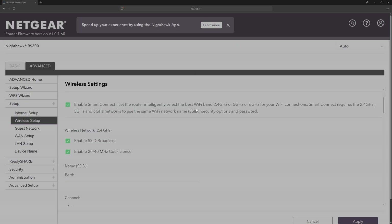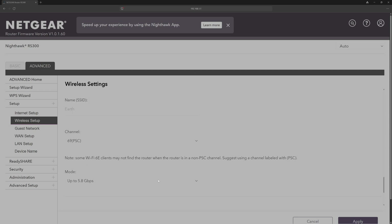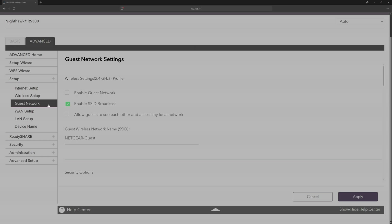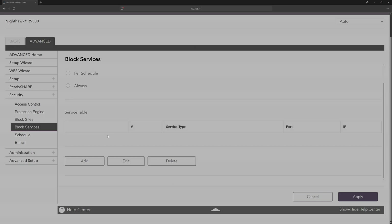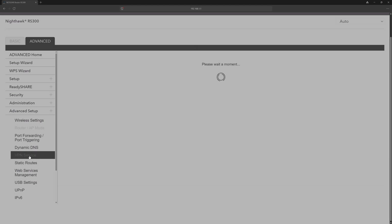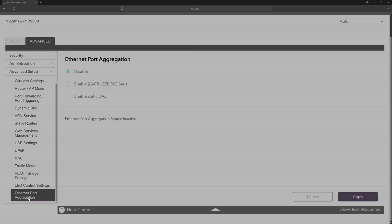You don't even need the Nighthawk app — you can set it up through the browser interface instead. Netgear recommends the app, but it's not required. The browser interface includes everything in the app and more: you can run the router in router mode or access point mode, set up USB drive sharing, configure a VPN, change the DHCP list, schedule Wi-Fi on/off times, store and reload configurations, and update firmware. If you want to really tinker, the browser interface is definitely the way to go.